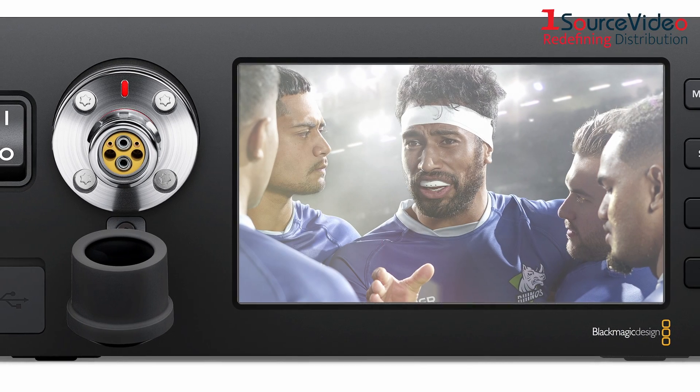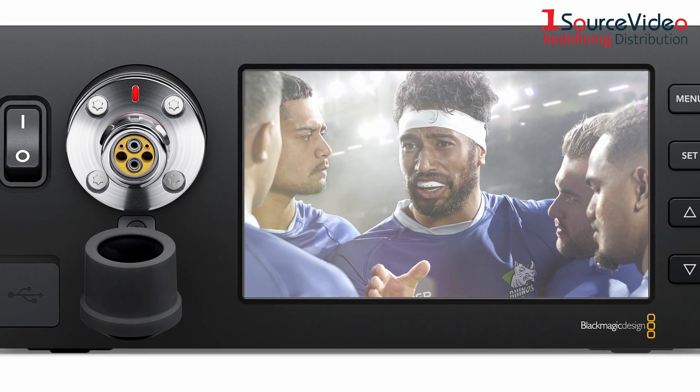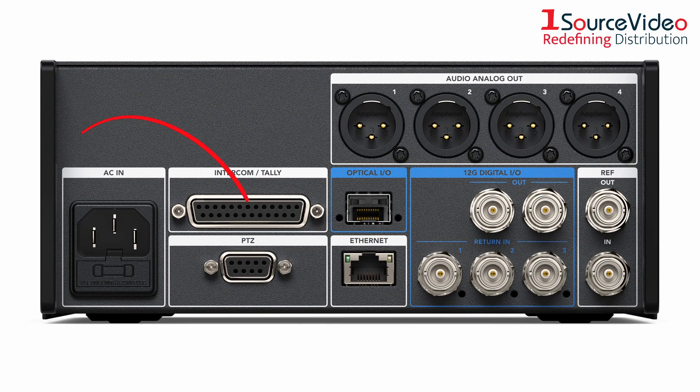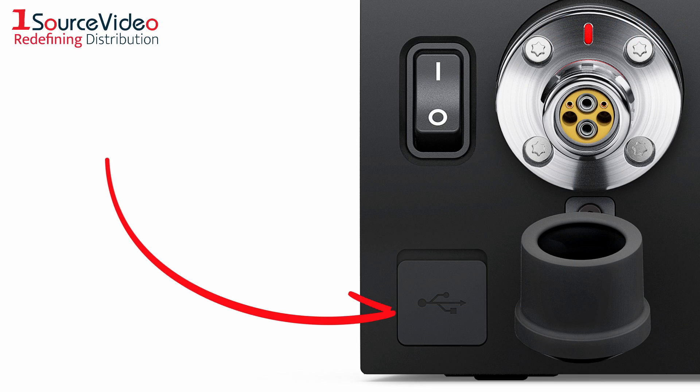Its large 5-inch LCD screen monitors signals from the remote camera, and the converter also features connections for TALI, PTZ controllers, analog audio out, 12G SDI in-and-out, reference in-and-out, and USB-C.